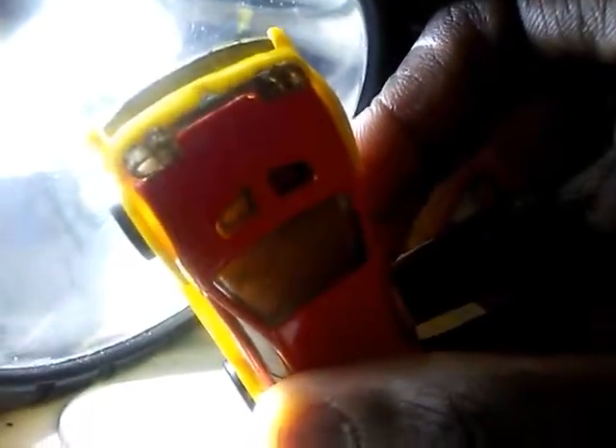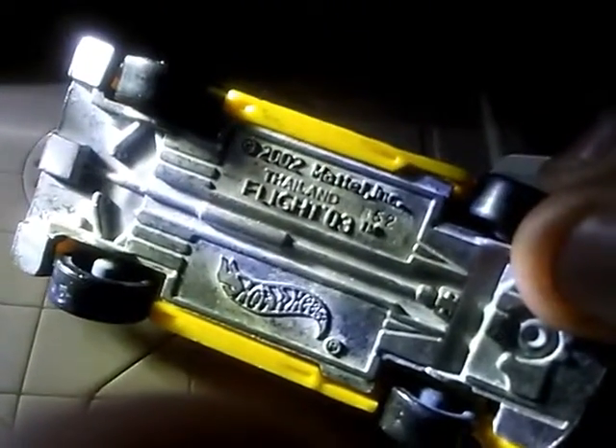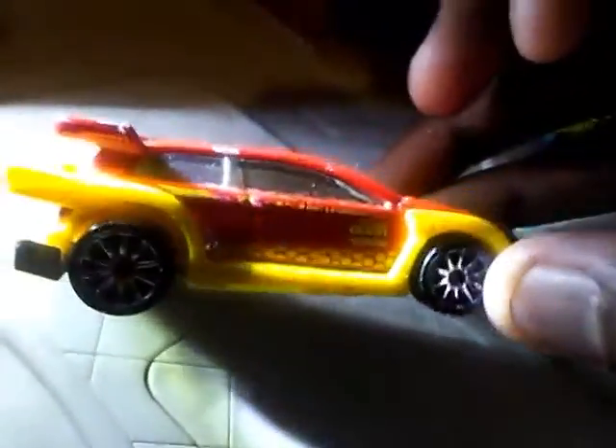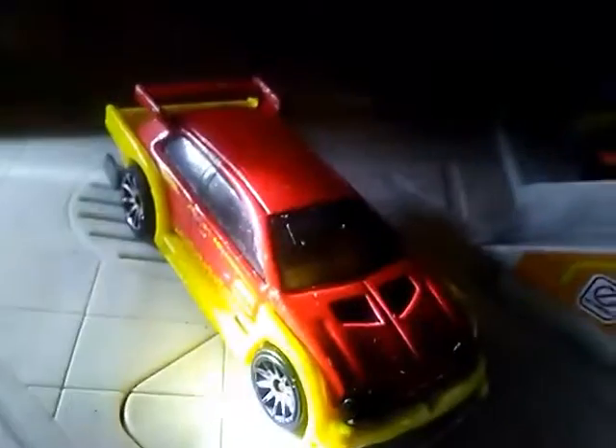There's those clear insert headlights, as you can see, and then the windows are too foggy. Here's the base. So yeah, that's Flight 03.